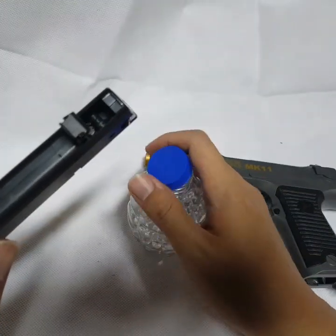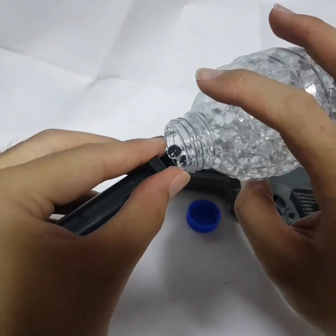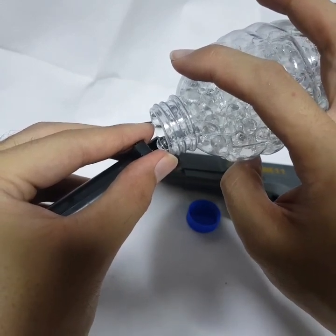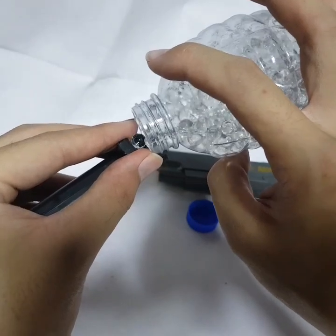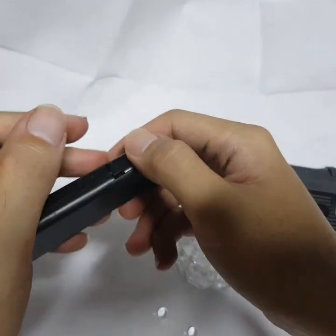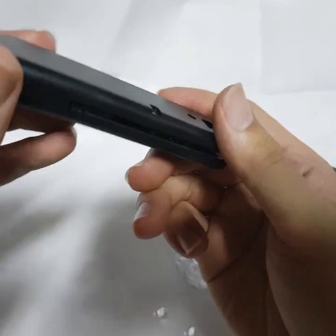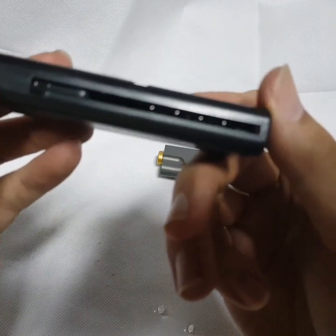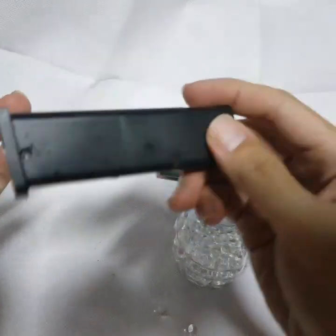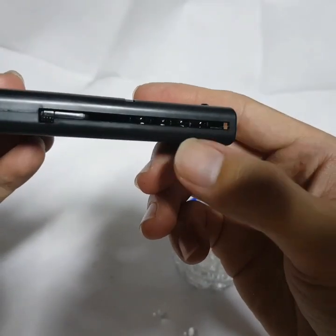You can do the bullet refill in here. It may fill up roughly 15 to 20 bullets at a time. This is how you do the refill. You need to make sure the bullets are filled up in here — can you see that? The jelly bullets go in here.